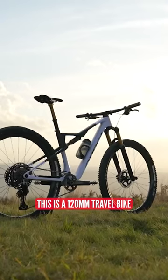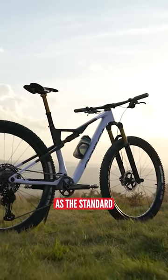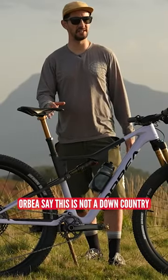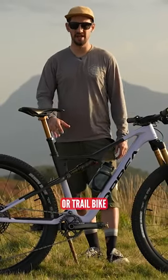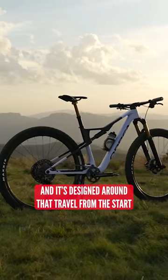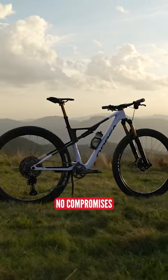This is a 120mm travel bike, just fast replacing 100mm as a standard for cross-country race machines. Orbea say this is not a down-country or trail bike — this is a 120mm cross-country race machine and it's designed around that travel from the start, no compromises.